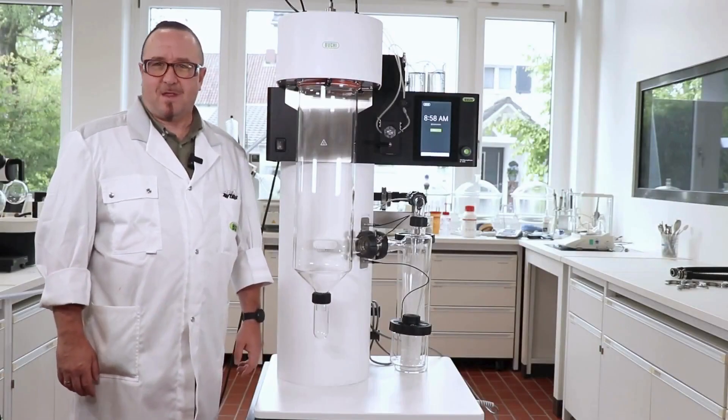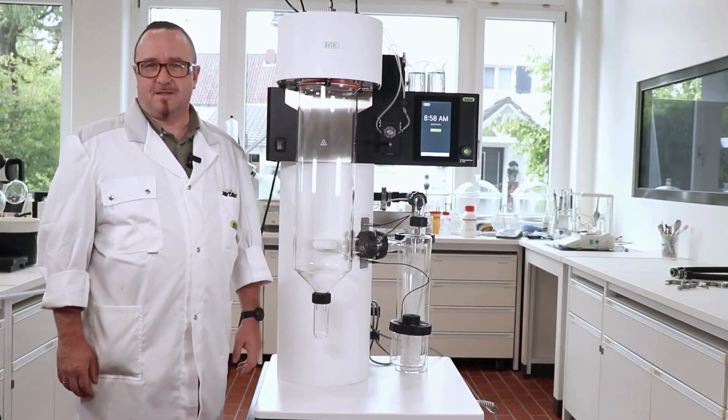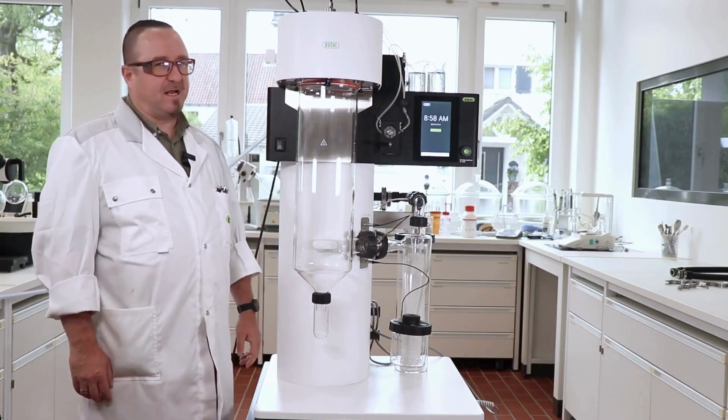Hello, my name is Willi Hüsler. I'm working for Büchi Labortechnik in Switzerland. I'm a product specialist for spray drying.